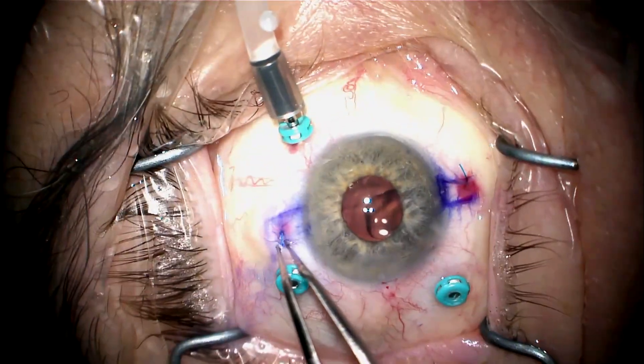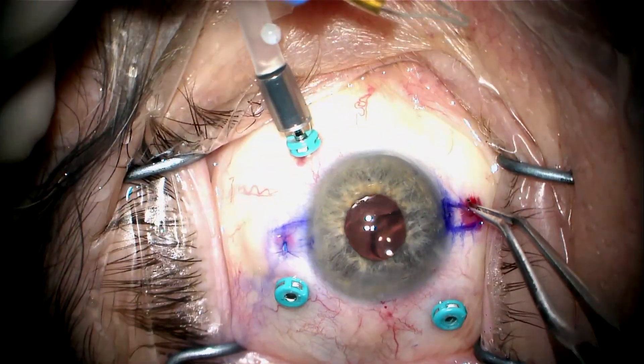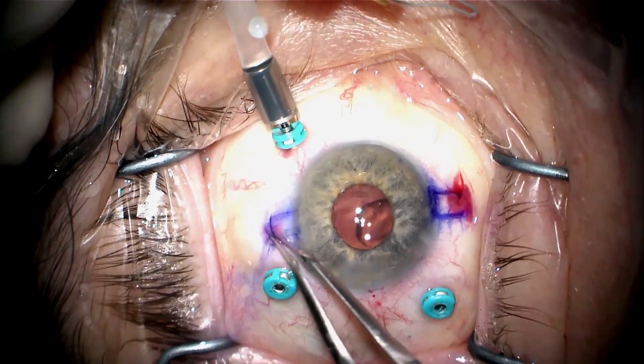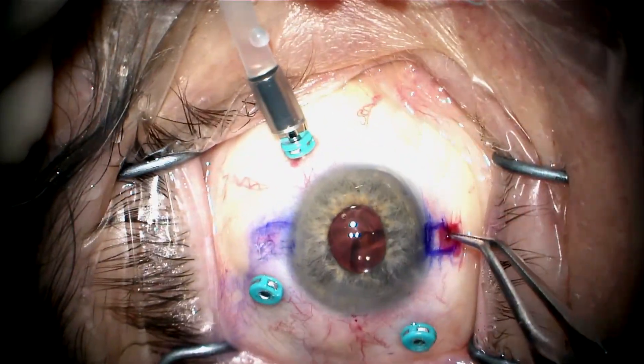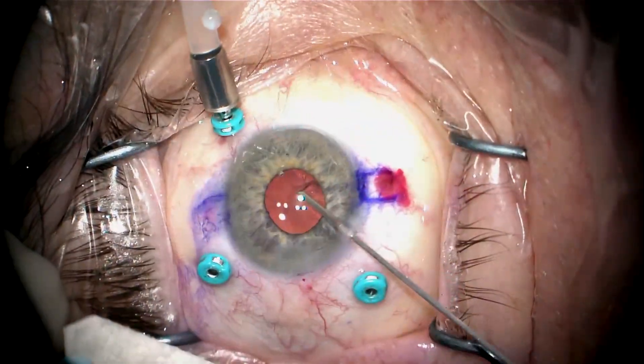I'm going to melt a little flange and push this in. On the other side, I melt the flange and push it in as well. It's very important to push the tip of the flange all the way in as much as possible and make sure the conjunctiva and Tenon's capsule move freely over the tip of the flange.